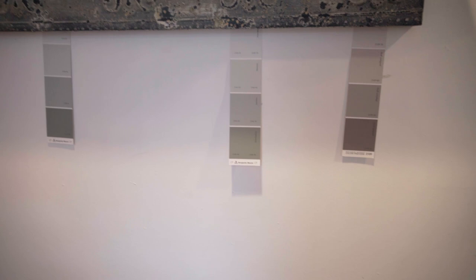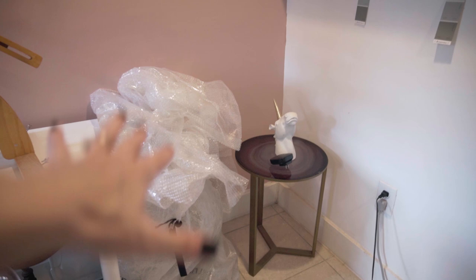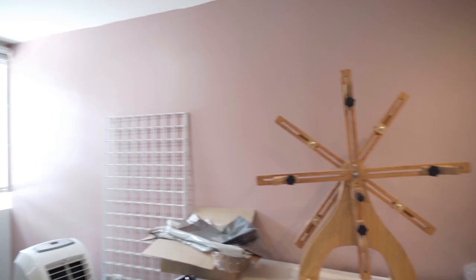Another thing I wanted to talk to you guys about is this corner right here — I teased it over on my Patreon page. Yes, my friends, those are paint swatches. Please ignore the packaging stuff and this bodiless unicorn over here — it has a head, not a body. This is my reskeining station, and this corner right here is going to be something very special in the future. I'm going to turn this little section into an additional YouTube recording corner.